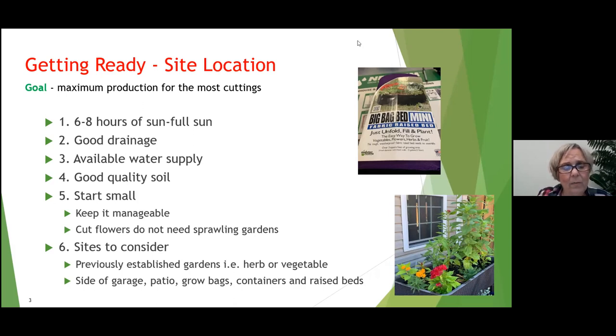What sites can we consider for our cutting garden? Two of the best places would be your herb or vegetable garden. Your cutting garden is a production garden, and your herb and vegetable gardens are also production gardens, so you've already amended your soil, you know you have enough sunlight, and you have a water supply close by. You might also consider the side of a garage or the back of your property. You really don't want to put a cutting garden in the front — it's not as aesthetically pretty as a regular flower garden. It's more eclectic.